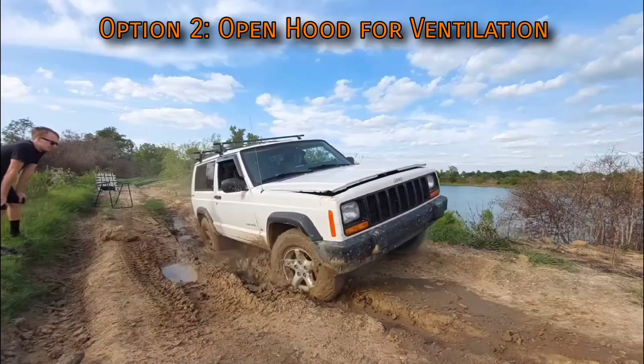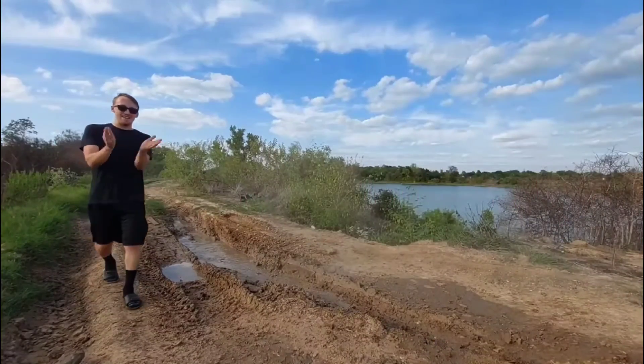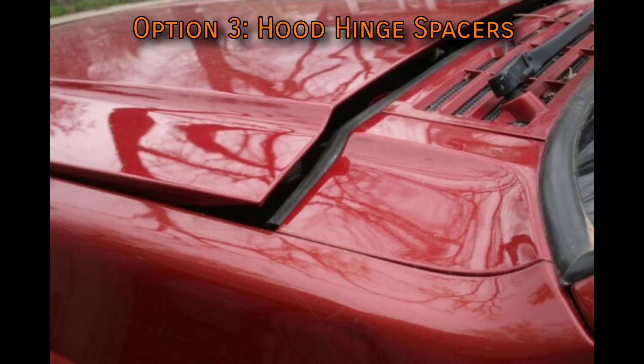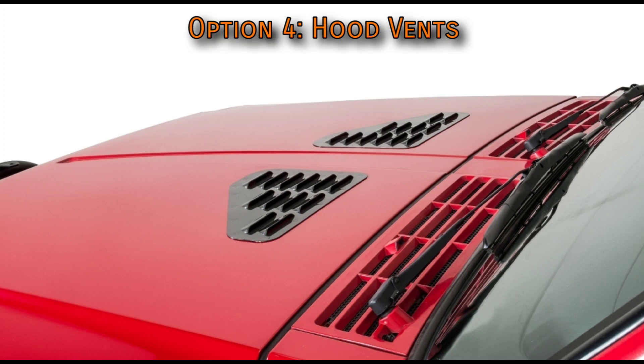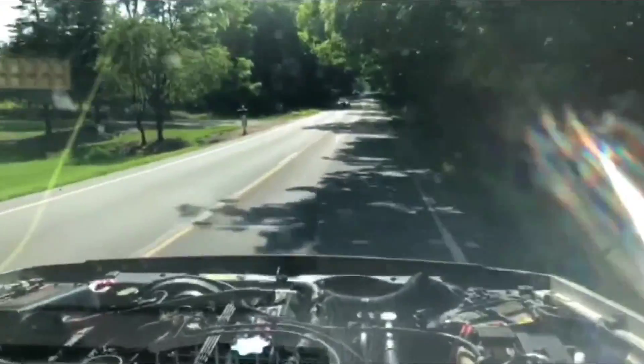A band-aid fix is to just pop the hood open every time you briefly stop somewhere — this lets some hot air out as the engine sits, just remember to close it again before you leave. Other less enticing options include adding spacers to the hinges on the hood to raise it up enough to always let air out, though this looks bad and lets water in. A cleaner way is to add hood vents — these do allow water in and are a pretty permanent modification, but they're very effective at not only eliminating heat soak but keeping your engine cooler all around.